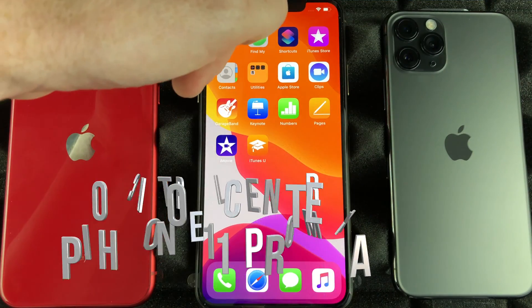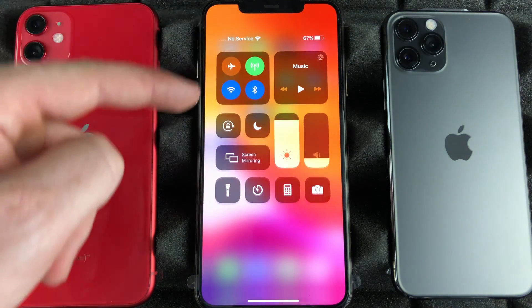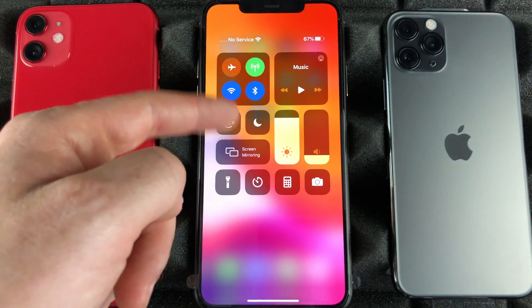I'm going to teach you another gesture — from the side, we're just going to slide down, and right here we can have quick access into airplane mode, Wi-Fi, Bluetooth, and so on.